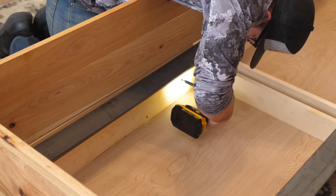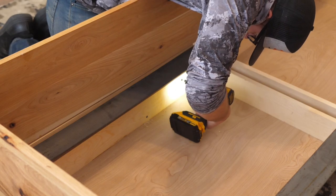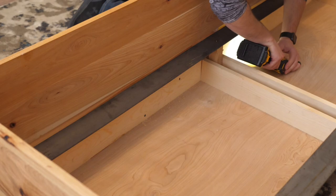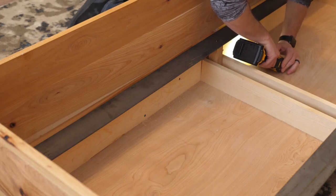I added the dog beds and put in the box spring and the mattresses. Tried to stage it as best I can — my wife is way better at that than me. And this is the final result.